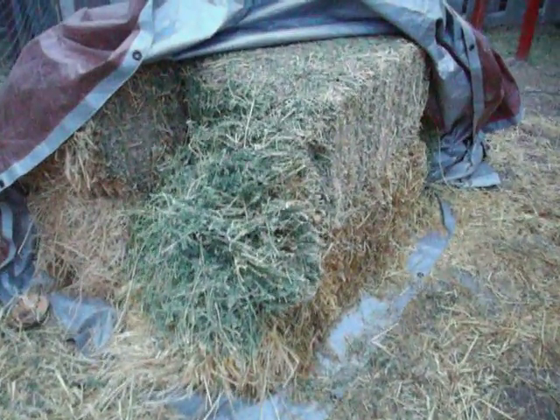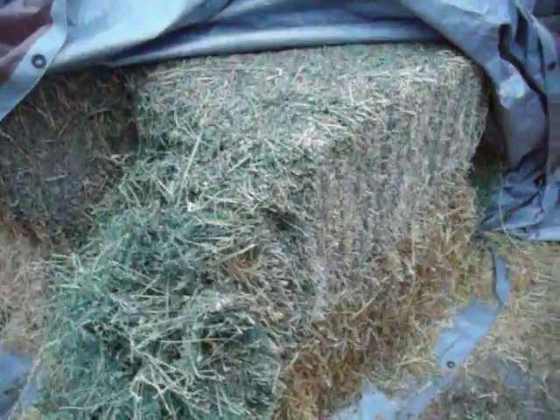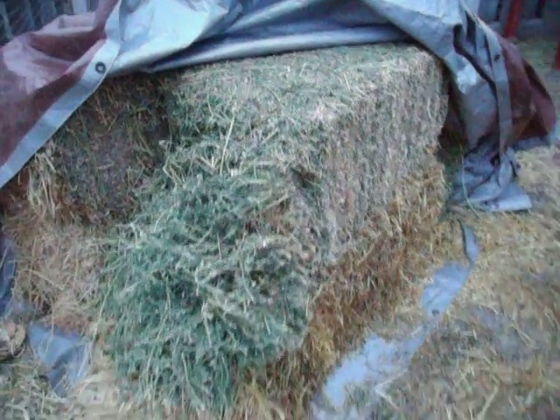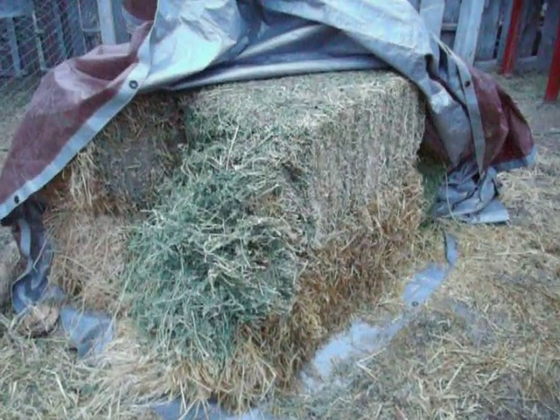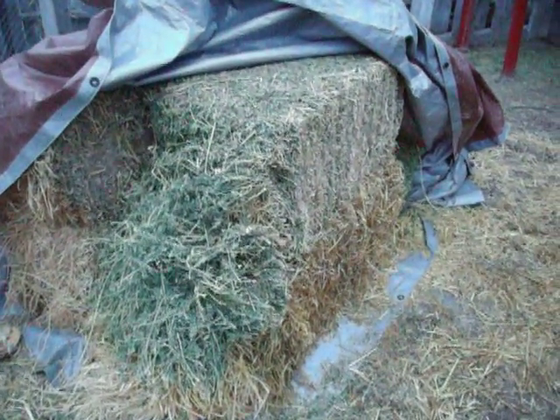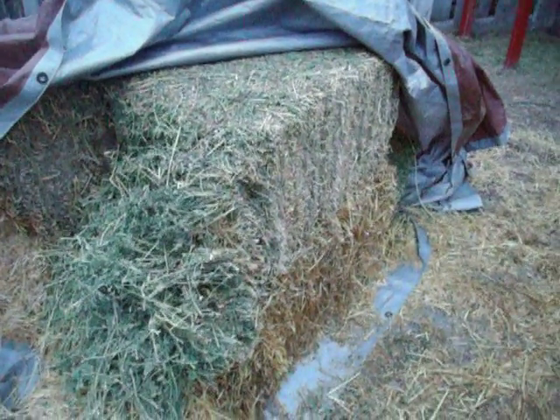This is what I'm feeding my rabbits — alfalfa bales. You can get 7,500 pounds for $7.10, or you can go to Walmart and get a 35-pound bag for $14. I figured this was the more economical way of feeding these guys over here.